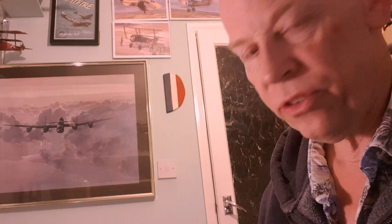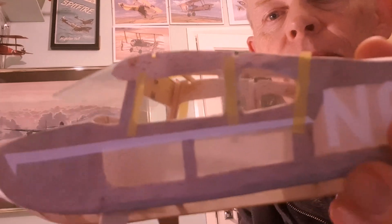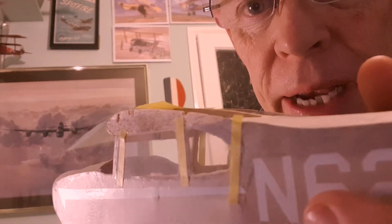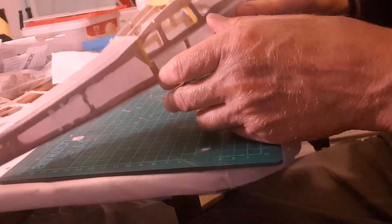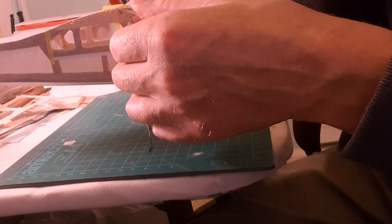I've cut out the side windows and just held them in place with masking tape. They're in on the side - held in place with masking tape. I've used Formula 560, which is canopy glue, and I'm just working on the front windshield now. Got a bit of masking tape on the top just to give me a rough idea of where it's going to sit.